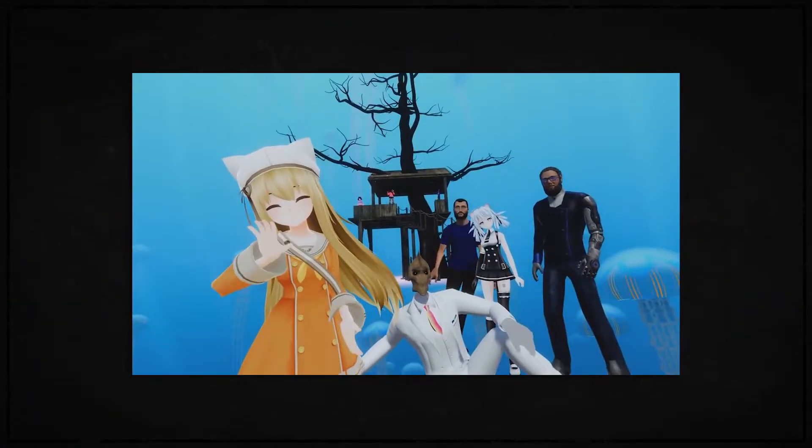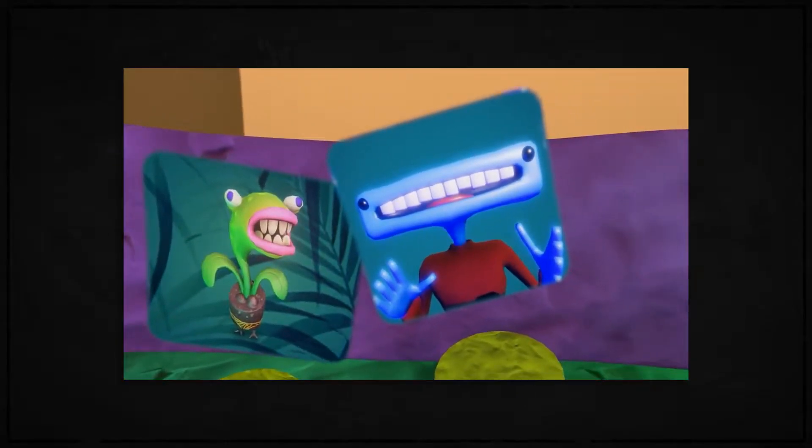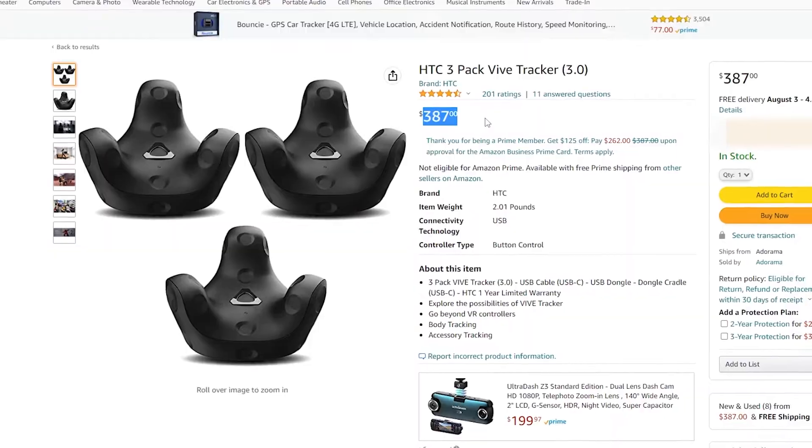As my luck would have it, I'd actually discover my answer in the most unlikeliest of places: VRChat. VRChat is a virtual reality hangout platform where users can upload their own custom avatars and worlds and then chat with their friends using these creations. A big part of the appeal of VRChat is the ability to express yourself with movement, which is why some users have invested in full-body tracking solutions like ViveTrackers. But ViveTrackers are also expensive, which is why some people have moved to an older and cheaper alternative.